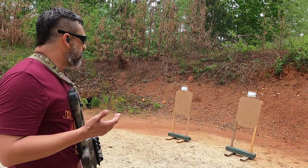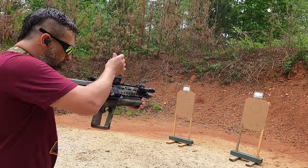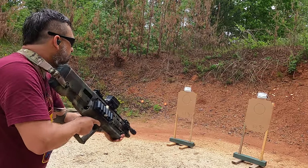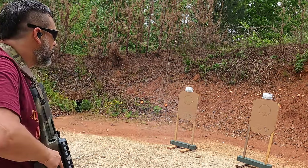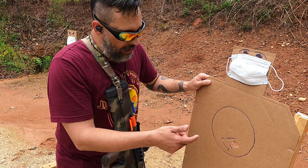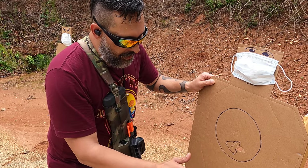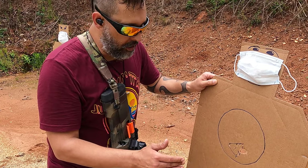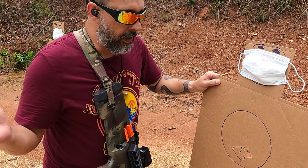So this will be the Wolf nine-pellet buckshot at five yards — going to go ahead and do my rep. All right, we got G2 — he's got a small little pattern right here, probably the smallest. This was the Wolf nine-pellet buckshot. We'll see if that opens up when we move back.